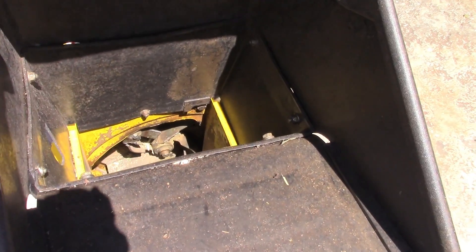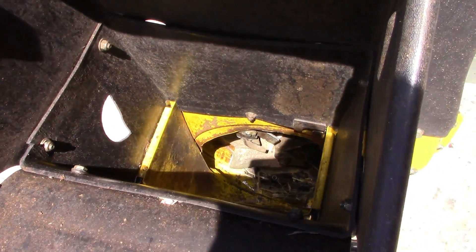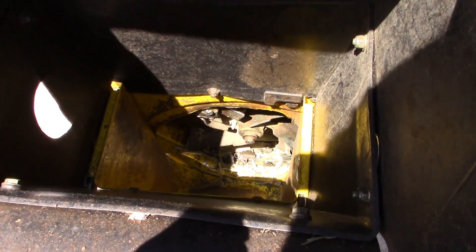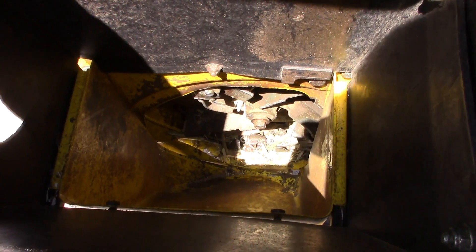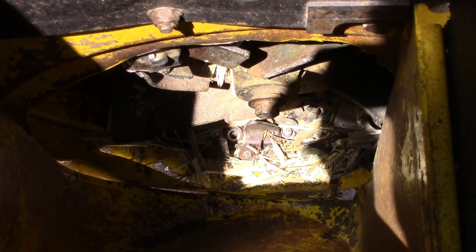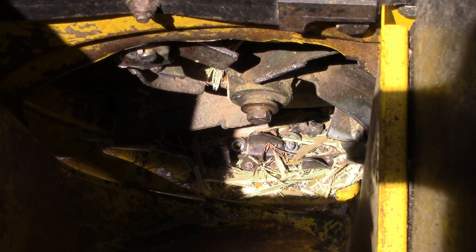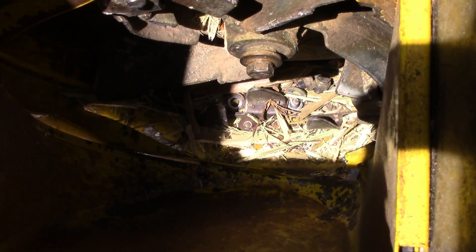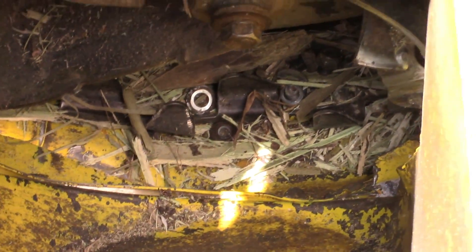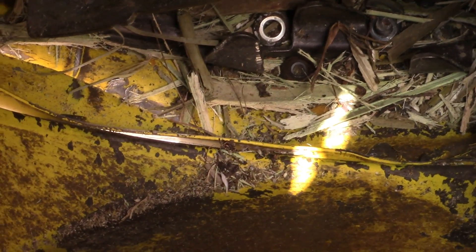I know a lot of you guys are going to say 'I told you so' and all that. I'll put up with a little bit of it, but if it gets out of hand I'll just disable the comments section. Now down in here you can see major damage — the flywheel is now missing its blade, and there's damage to the flywheel and damage to the impellers and the little fingers down there. There's a bolt down there too.